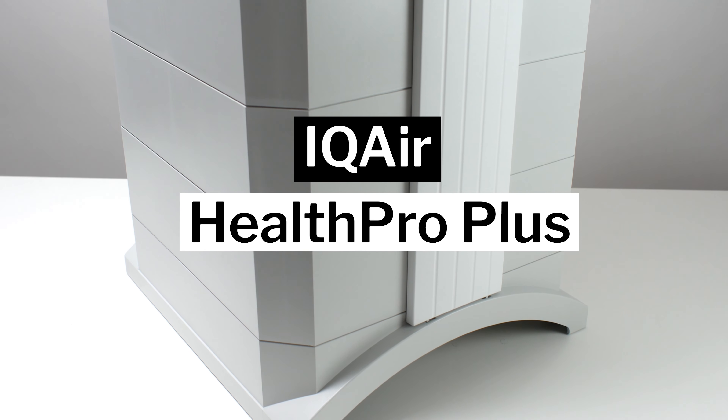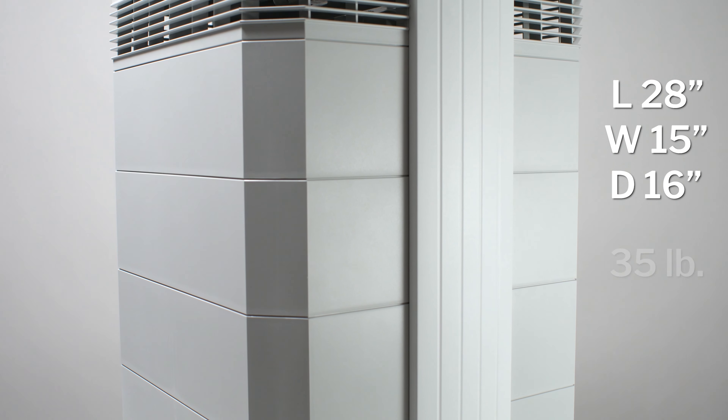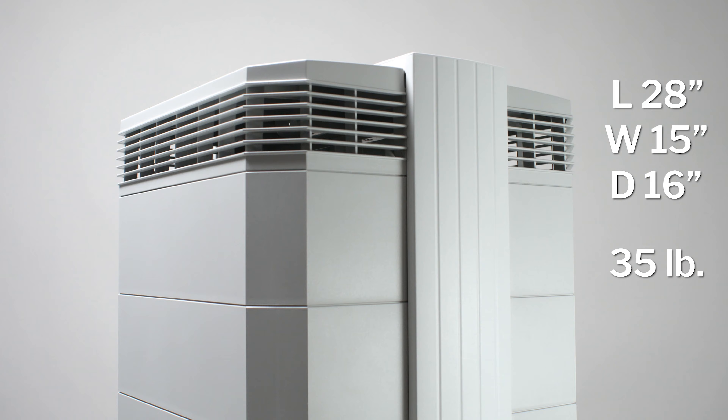This is a review for the IQ Air Health Pro Plus. This unit is about 28 inches tall — actually one of the tallest air purifiers we've tested. It's about 15 inches wide and about 16 inches deep. This unit weighs about 35 pounds, so it's definitely one of the heavier air purifiers we've tested as well.